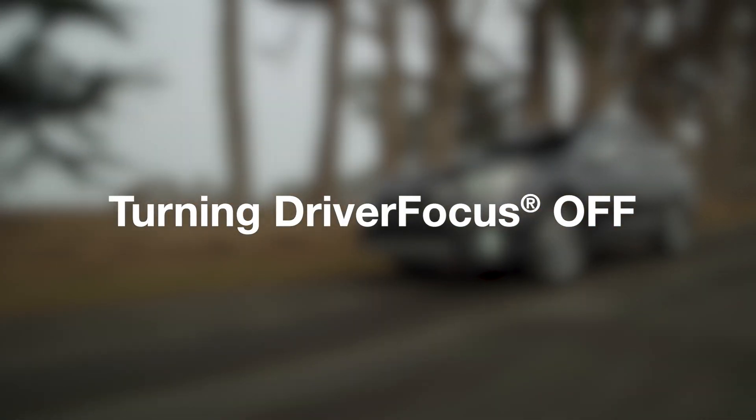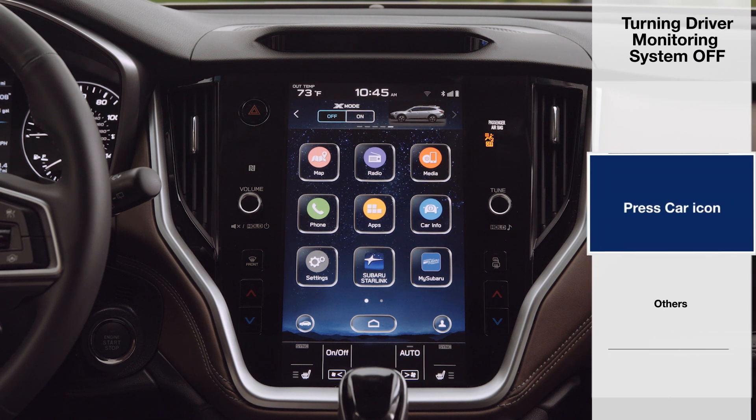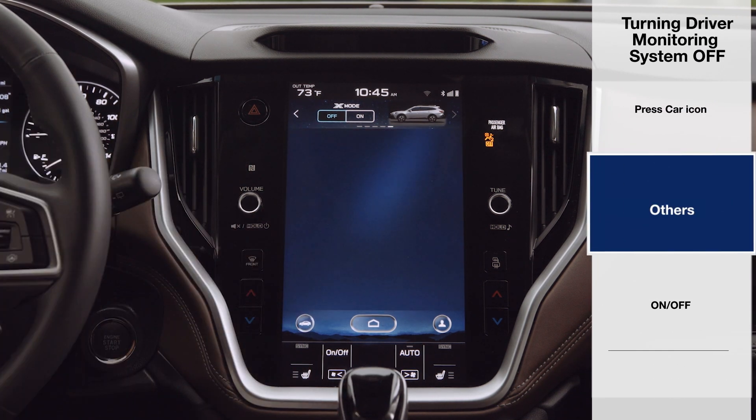You can turn Driver Focus off. Press the car settings icon on the touch screen, then select Others.